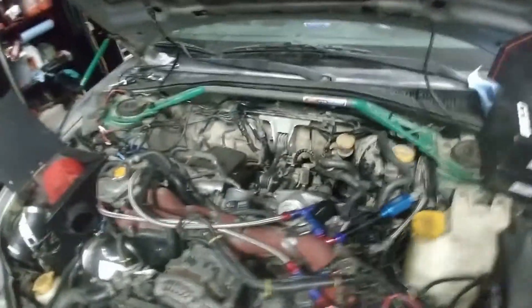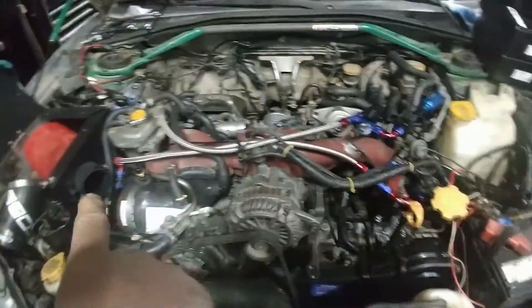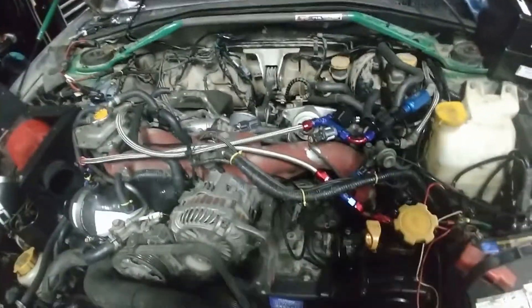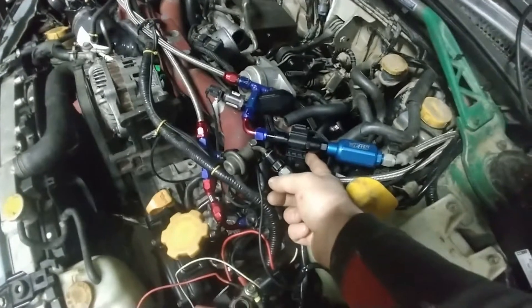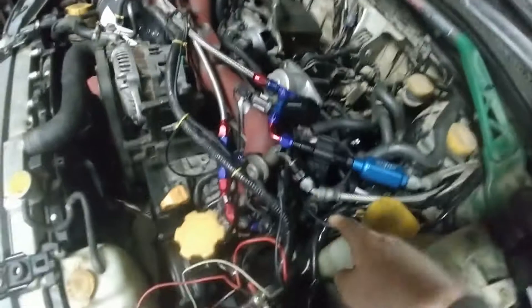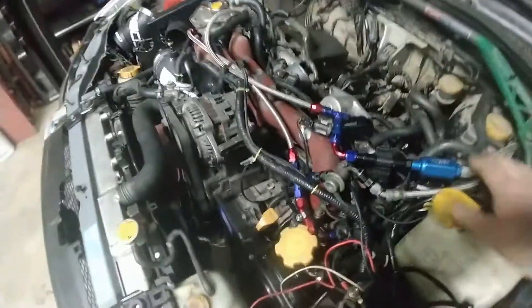That's basically it. If you install this system, it means you are not using TGVs anymore — I already have the IEG TGV deletes here. So on this side we're picking up the fuel pressure sensor, and here we have the ethanol sensor module that gets its power from the rear O2 and sends the data to the TGV connector on this side.